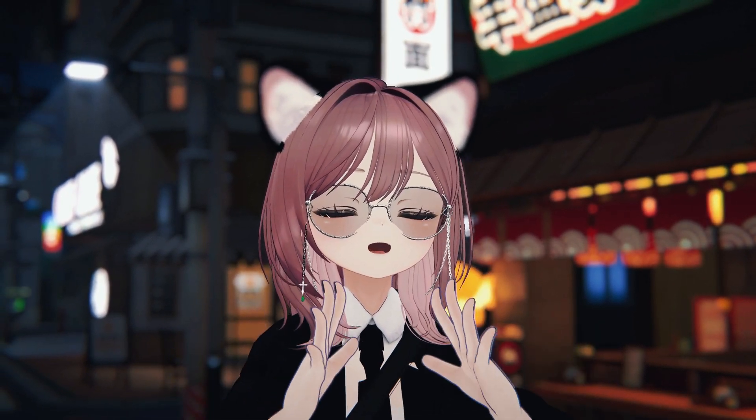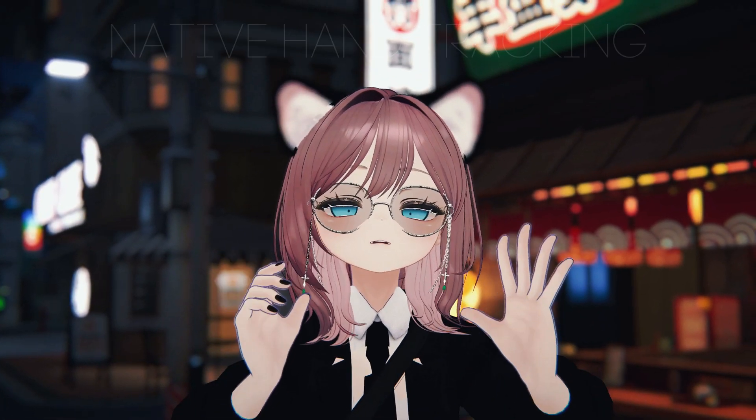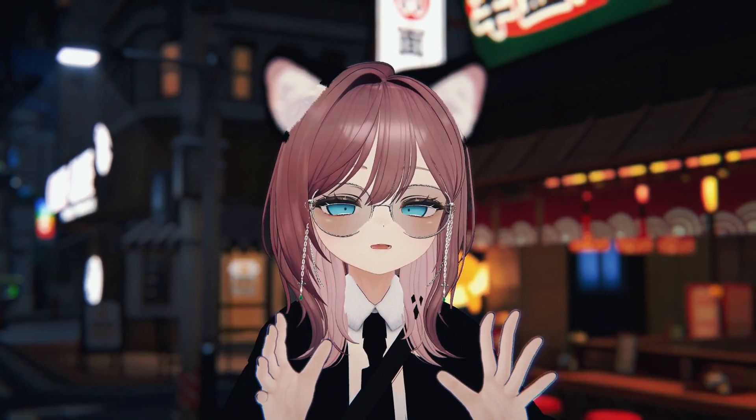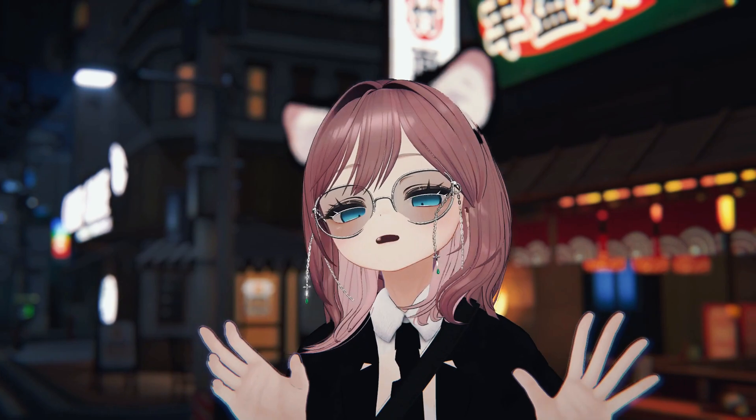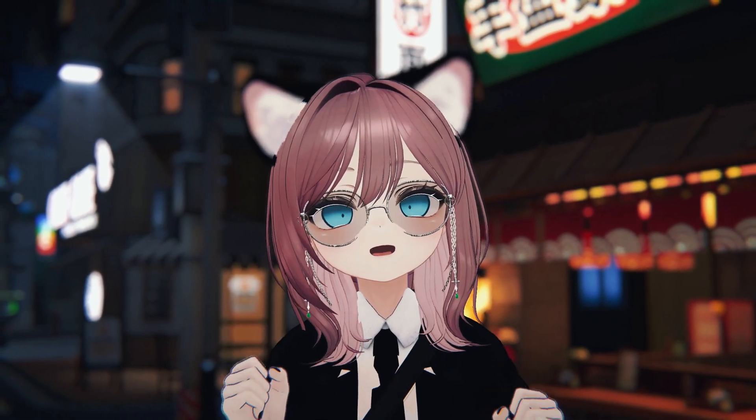Hello everybody, it's me SpriteVR and today I'm going to be showing you how you can get hand tracking in VRChat PC VR completely native. This is the official version of VRChat hand tracking for PC VR. It works relatively the same as Quest and I'm going to show you how to get it.